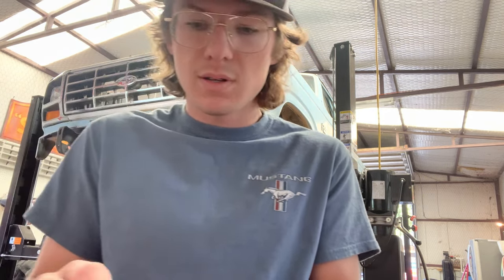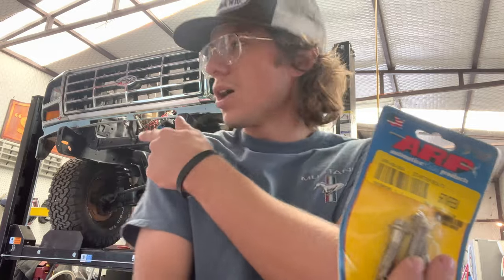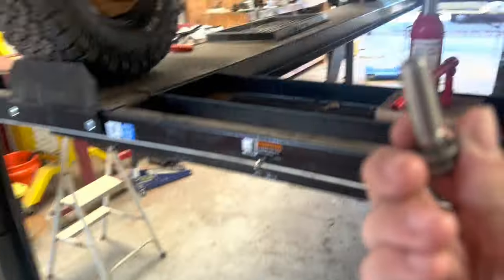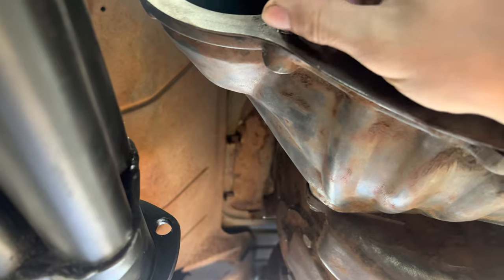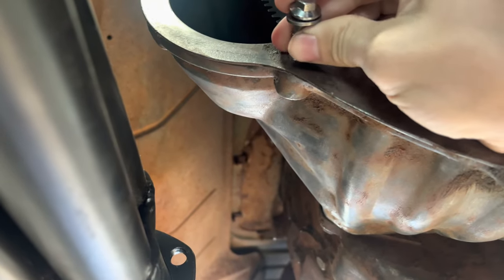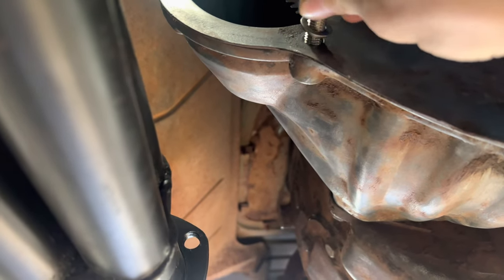I have these 390 starter bolts that we got for the 428 in my F100, but they didn't fit that. They did fit our 390 block though. So I'm going to see if these fit here. I'm going to take one right here and try to thread it in and see. Well, I'll be dipped, as Viascript Garage says — I think they just may work. No freaking way.